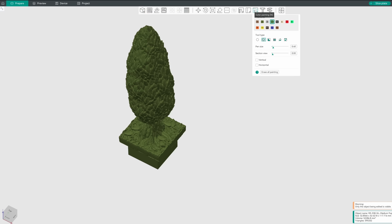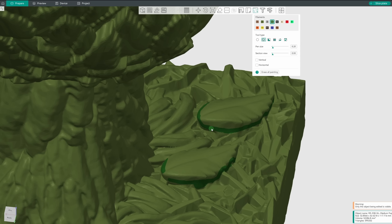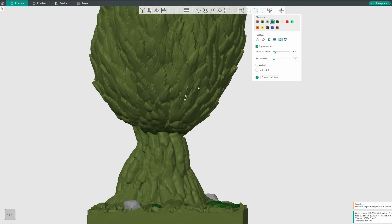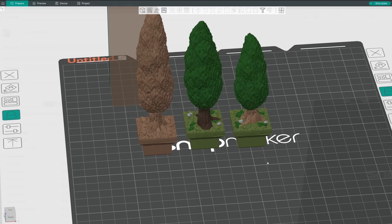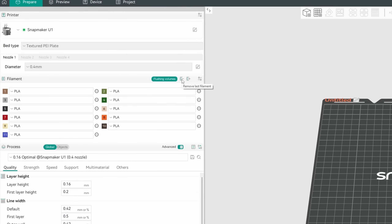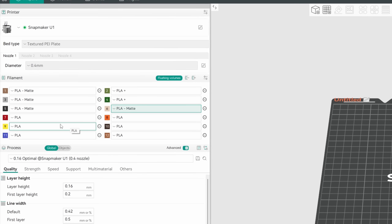Now, don't get me wrong, this can take some time, and it will. But taking 20 minutes to assign colors to these three trees and then being able to print as many as I want is way better than spending an entire afternoon priming, painting, and dry brushing a batch of 50 printed pieces. So after spending a week or so hunting down all of the colors of filament I wanted — all PLA — I took the time to input all my colors into the slicer and got to painting.